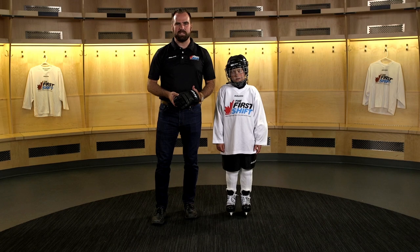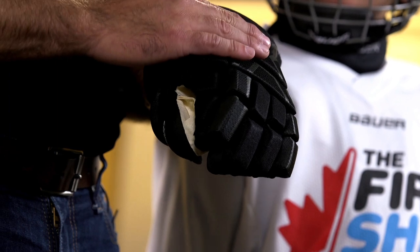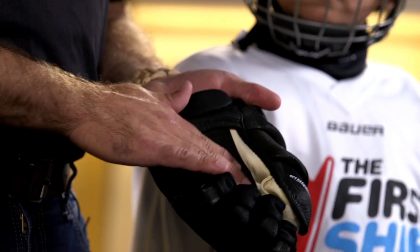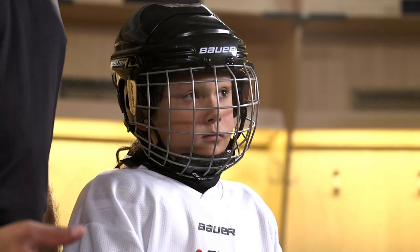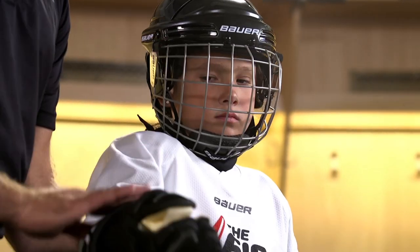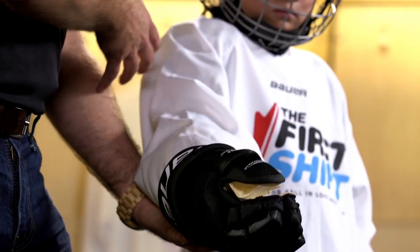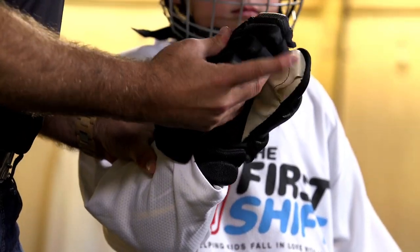One of the last pieces of equipment is the hockey glove. This offers protection of the wrist, front of the hand, and fingers. On the inside, the palm is soft, providing a better feel for the stick. You'll know a glove fits properly if the top of the glove meets up with the bottom of the elbow pad, providing full coverage of the arm. In terms of fit in your hand, you want your fingers to be snug but not touching the end of the glove.